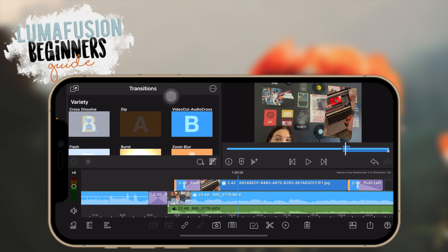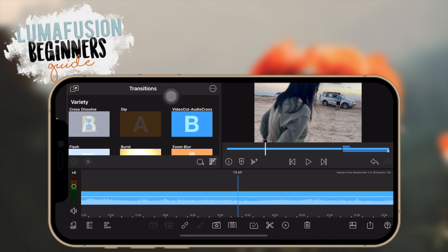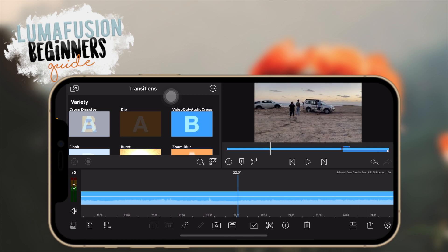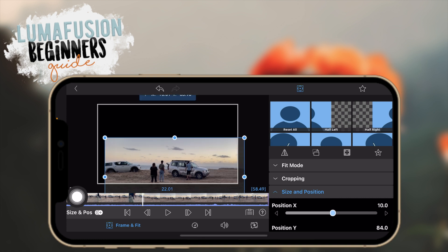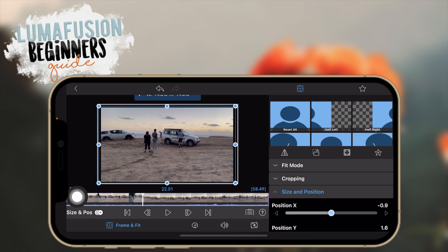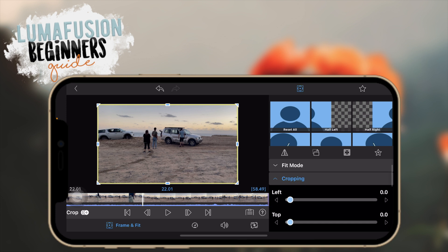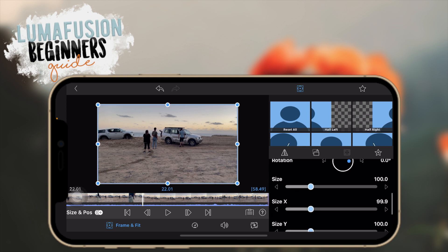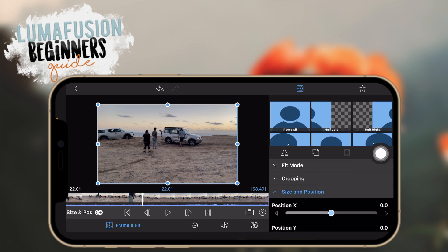Now let's go into some detail with filters and making your videos look better. I'll go into the editor again by double tapping. The first tab here is the frame and fit area where you can move your clip around, rotate it, make it bigger or smaller. They have lots of options for cropping, fitting, and sizing, plus presets you can use or make your own by clicking on the star icon.